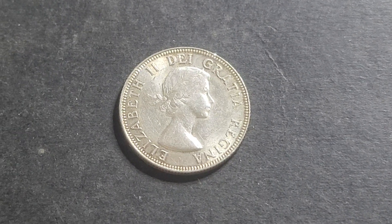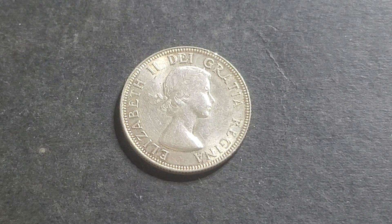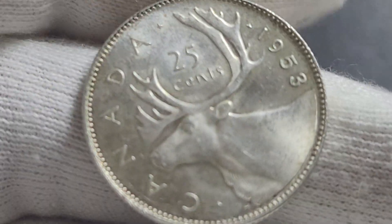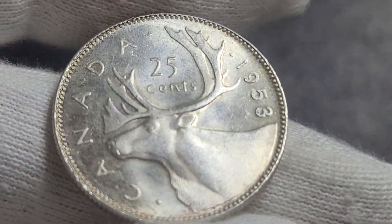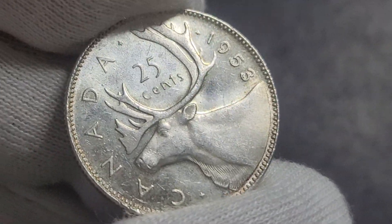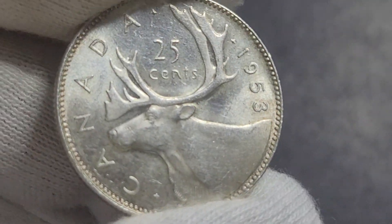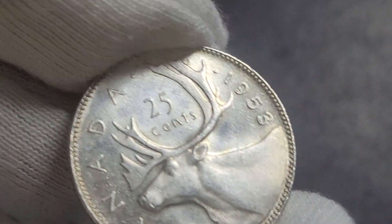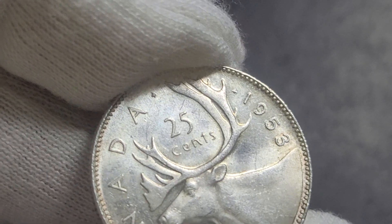Hello and welcome back to These Coins and Banknotes. In today's video we are going to look at the Canadian coin — this is a 25 cents from 1953. This one is in high grade, but there are two varieties to look out for. These are not errors because they are deliberately made.